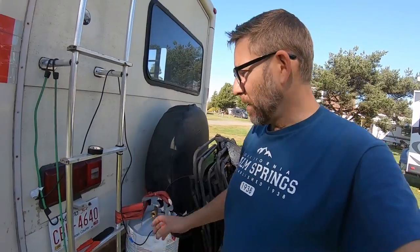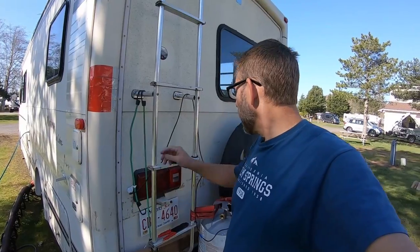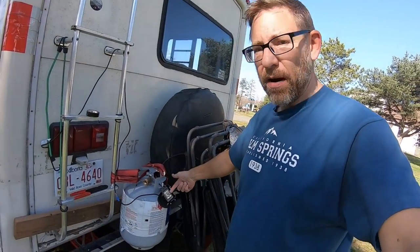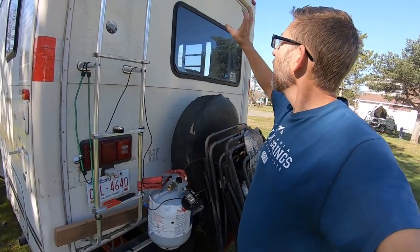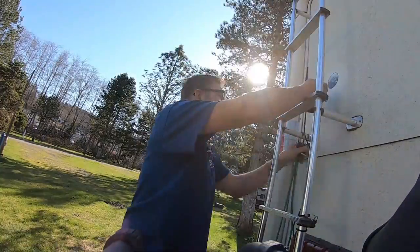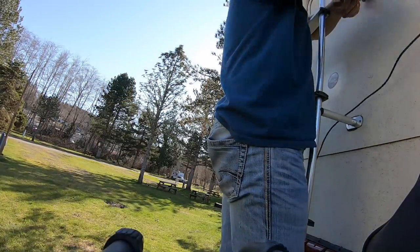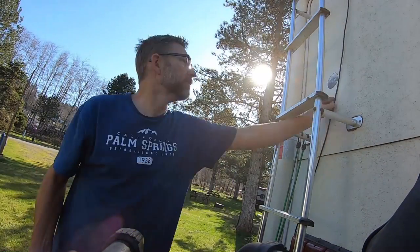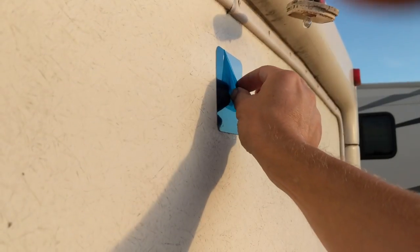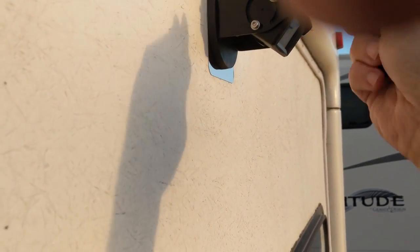Looks like I've got her done. I opened this up, I tested it, I figured out which one I had power coming from and held that power so that it's on every time I turn on the clearance lights — which is when I'm driving. I put this power through here and connected it to the camera. Now I just have to tape it all up and click it in place.